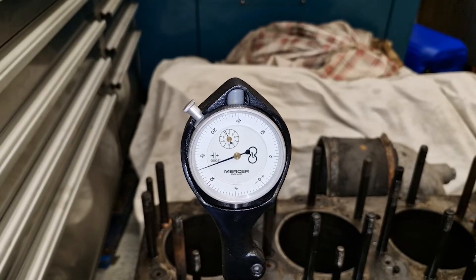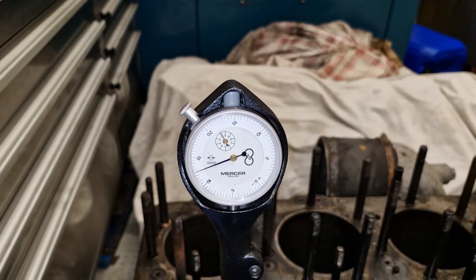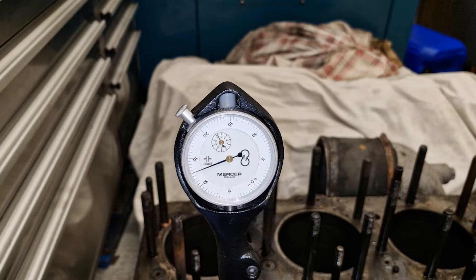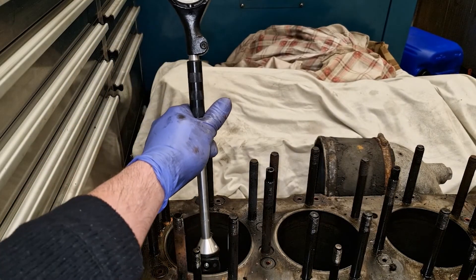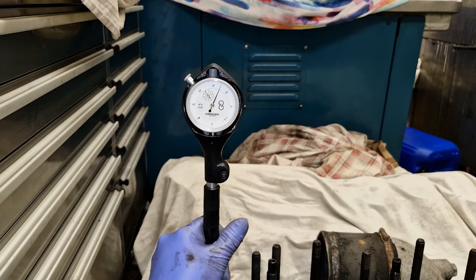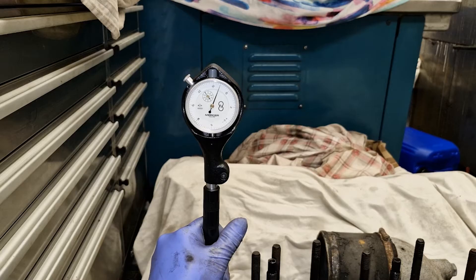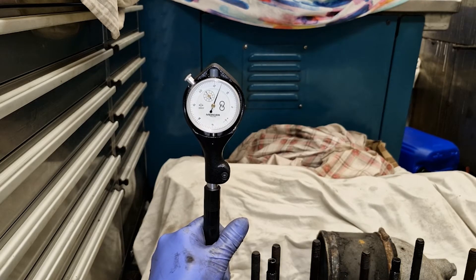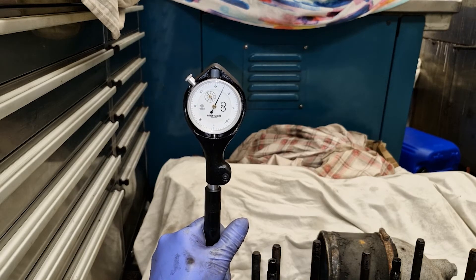This bore gauge has been zeroed at the standard four and three quarter inches, which is the bore size on an LX and LXB. The wear limit is twelve thousandths of an inch, and what we have here — basically where the top piston ring stops at the top of its travel — is just under twelve and a half thousandths of an inch. So cylinder one is going to need a new cylinder liner.